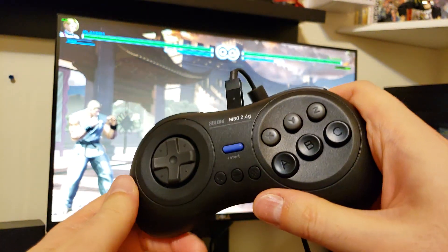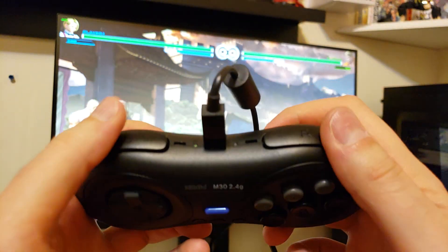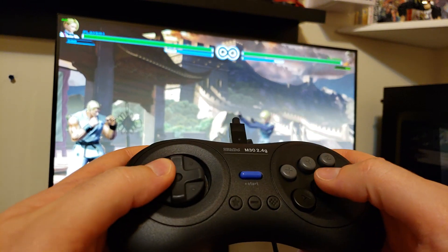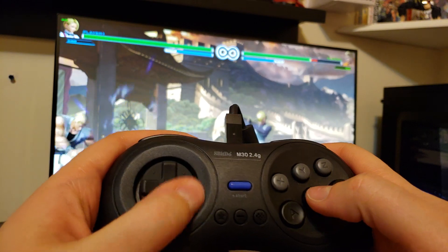It's a bit bulkier than the Sega Genesis controller, slightly heavier, and it has shoulder buttons, so I'm not too sure if you're going to be turned off by that or not. But like I said, the D-pad is extremely responsive.